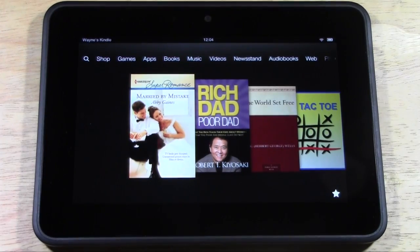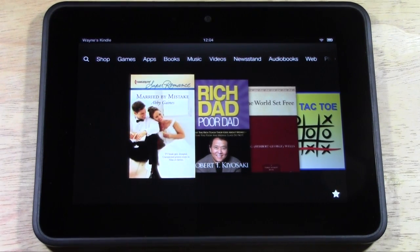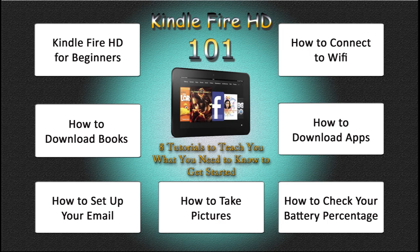How's it going out there? Welcome from H2 Tech Videos. This is Kindle Fire HD 101, and basically this is a video that takes you to eight different videos. It's going to allow you to basically see what you want to learn. And as you can see on the slide right here, there's eight different videos you can watch. All you do is click on that box and it'll take you right to that video.